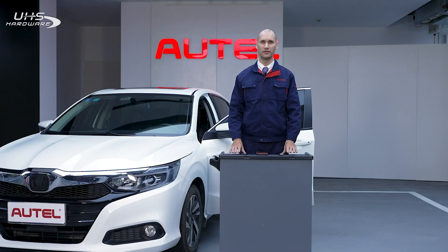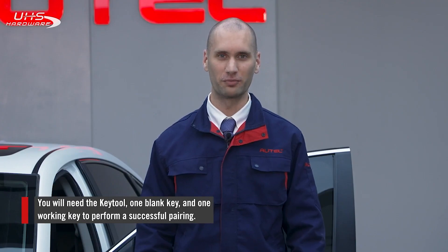Hi, I'm Mike from Autel. In this video I'm going to show you how to pair a new key with your vehicle using the new Maxi IM KM100 key tool. In the last video you generated a key to use with your vehicle, and now you have to pair it with your vehicle for it to work. Luckily the KM100 can perform both processes.